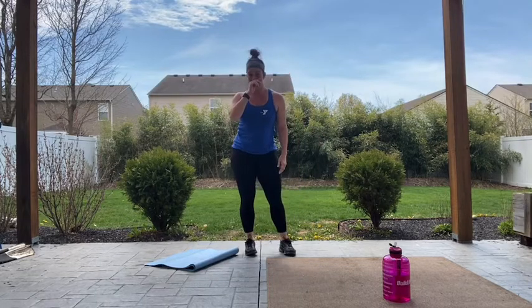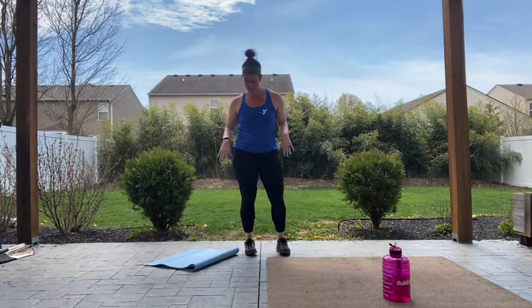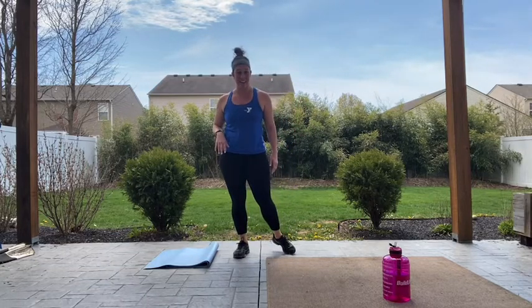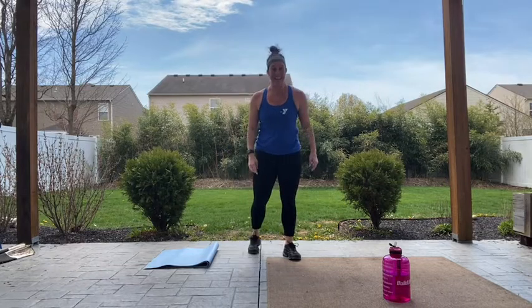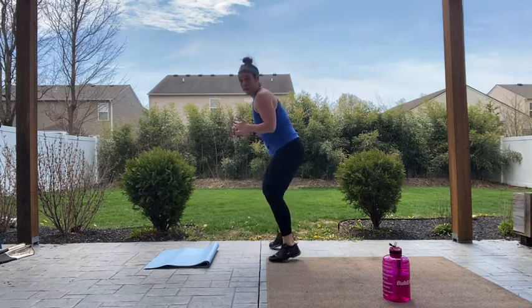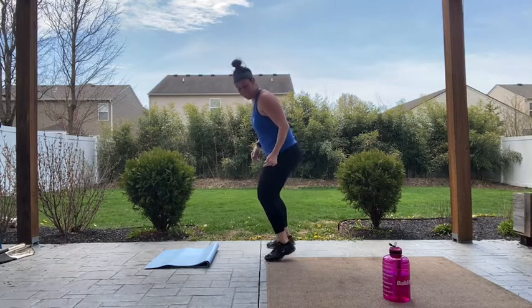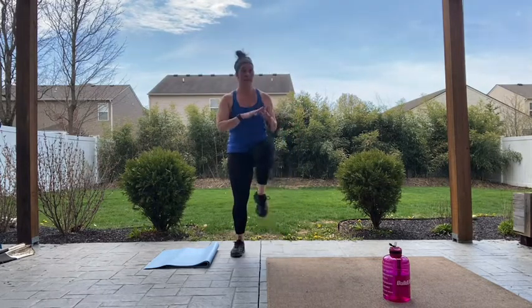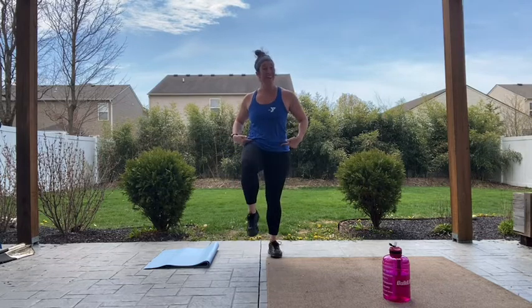That one was a doozy. All right — you've got fast feet. Make sure your mat's out of the way. We're just gonna stay right here, as fast as you can, for one minute. In three, two, let's go. Fast feet right here — stay light on the balls of those toes, heels are up just slightly, not stomping. If you need a modification, just bring it into a high knee — bring that knee up to hip level.